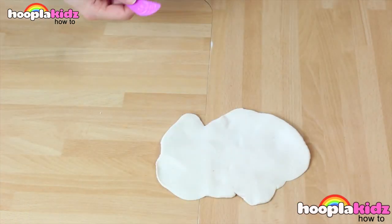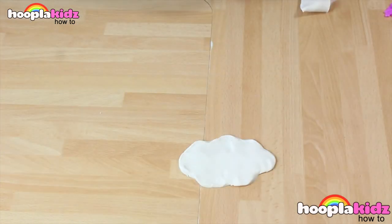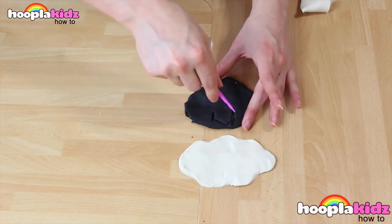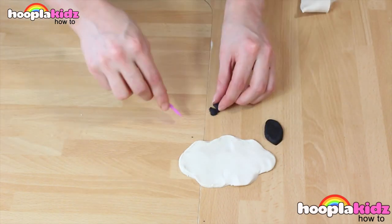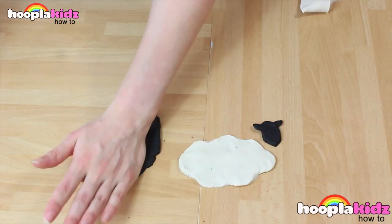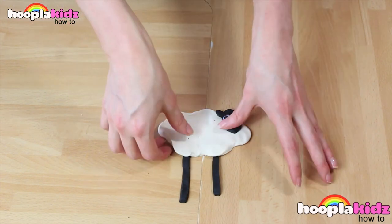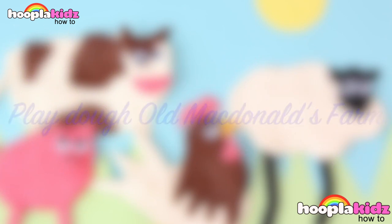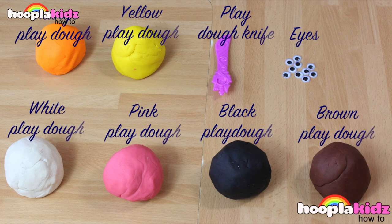So finally we're going to make our sheep. Of course the body needs to be made out of white Play-Doh, or even black if you wanted to make a black sheep. We should make a cloud shape like so. Then we're going to use black Play-Doh to make the face of the sheep. Don't forget to add ears. He's looking so cute already! I'm also adding legs. So finally we add some googly eyes and our sheep is done. And there you have it — that's Old McDonald's farm made out of Play-Doh. Isn't that cool?